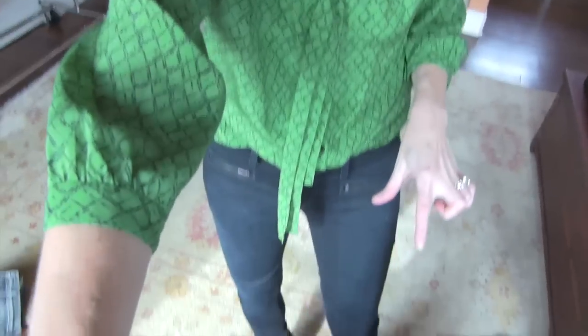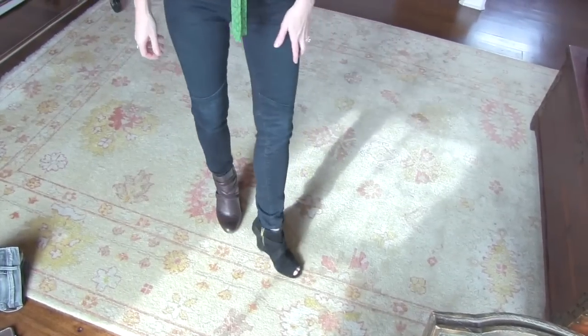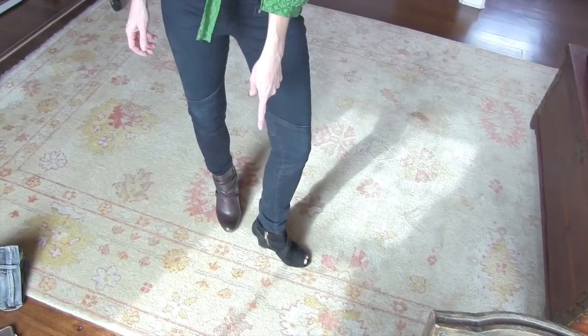Things get more complicated with a shorter ankle boot or a baggier skinny jean. Right now I have on the same pair of skinny jeans that fits pretty tight to the ankle, but a shorter ankle boot — so it's almost like the hemline of the jean is competing with the top of the boot.